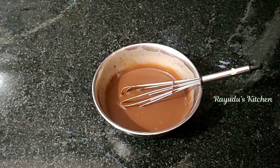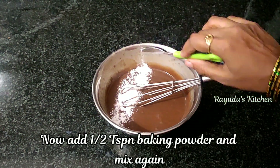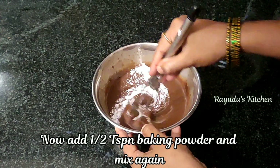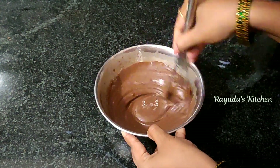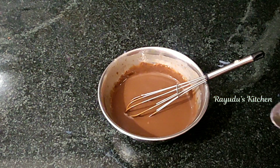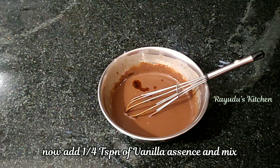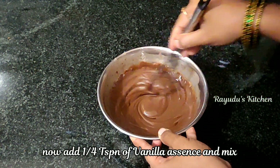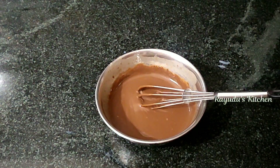Add 1 teaspoon of baking powder in the pan. Then add a little bit of vanilla essence and mix it up. It's optional to add vanilla essence.